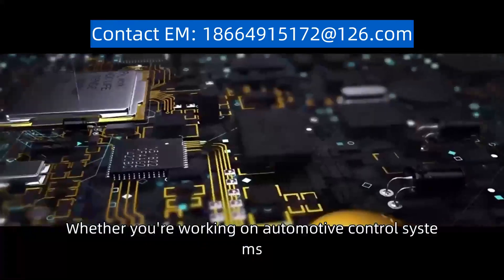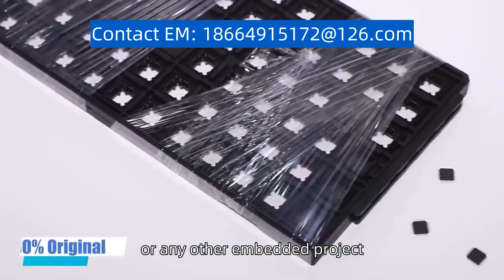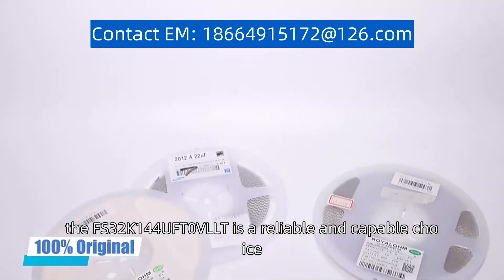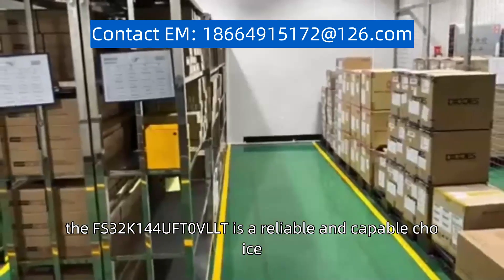Whether you're working on automotive control systems, industrial automation, or any other embedded project, the 32K144UFT0VLLT is a reliable and capable choice.